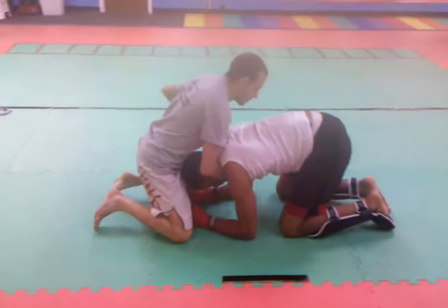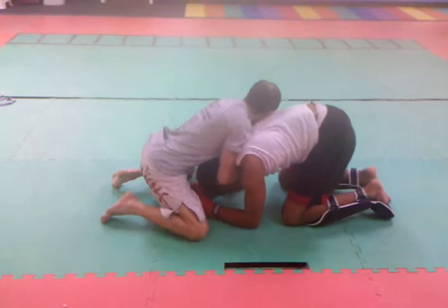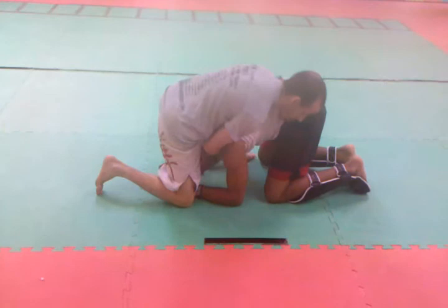My hand comes through, I grip, keeping everything tight, and I'm going to pull him in so my chest is on top of his back.